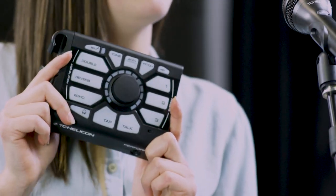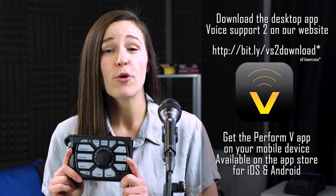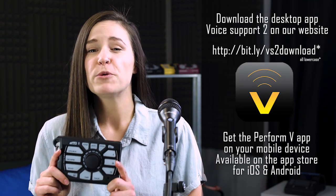Before we dig into the Perform V, make sure you've downloaded the Perform V app, as well as our Voice Support app, which both can be found on our website. This will help you fully unlock the potential of your Perform V. So let's get started.